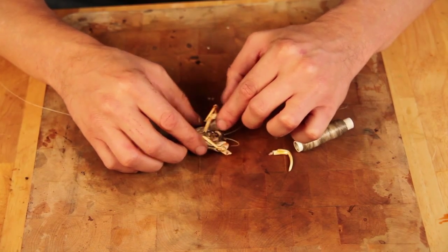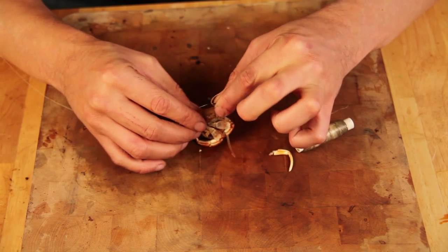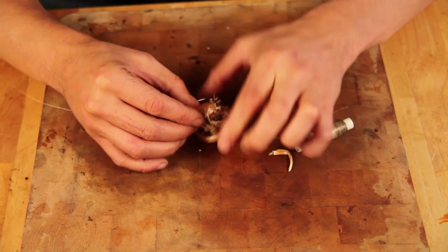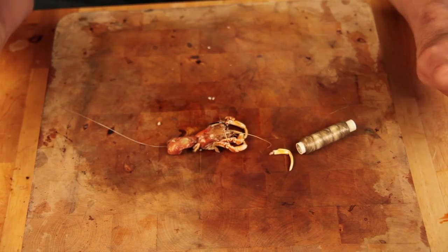Now what I like to do is — as you can see all the legs there hanging down — I like to pull the hook out a little bit, just turn it round and nestle it up there in between his eyes, just like that. That's going to give you some real good bait presentation.